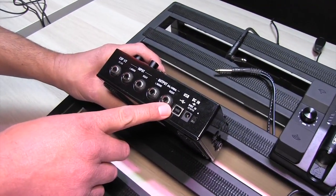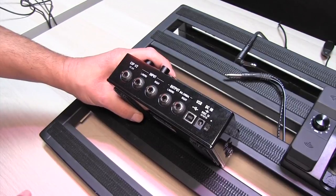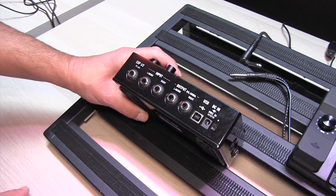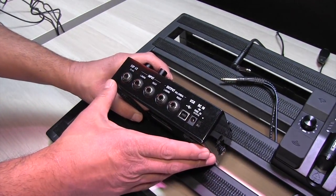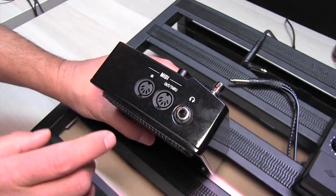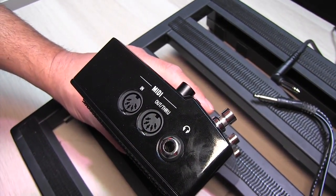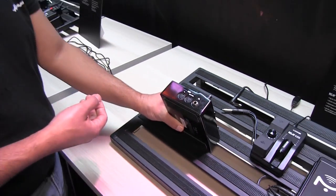Obviously we have USB so we can do on-computer editing. A great thing about this is if you have Helix presets, as long as they're six blocks or under, you can just run them right into this — which is a really nice feature for people who need a really small travel rig and don't want to take their big Helix. Then over on this side we have our MIDI in and out, so if you're running this as a MIDI controller or if you want this to be controlled by something else, you can easily do that as well.